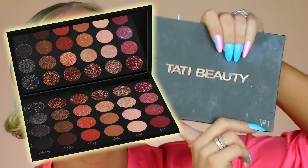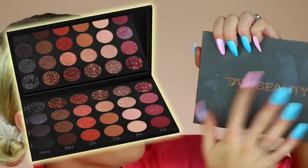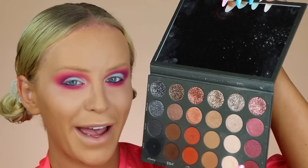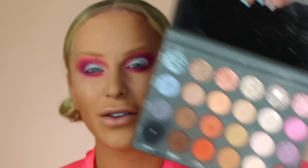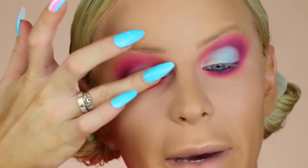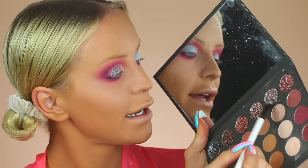Now moving on to Tati Beauty Volume 1 Eyeshadow Palette. I have been loving this stuff — my personal palette is so dirty from traveling. I love the layout, I love how there's mattes, sequins, glitters, and metallics. It's just such a great format and the formula is to die for. I'm going to go in with this glitter that I've already hit pan on — it sparkles every single color and I think it looks gorgeous over this blue. I'm going to press my finger in it and literally just press it onto my eyelid. I'm going to take the Anna brush from Hank and Henry and spray it with Urban Decay All Nighter to really pack it on there.